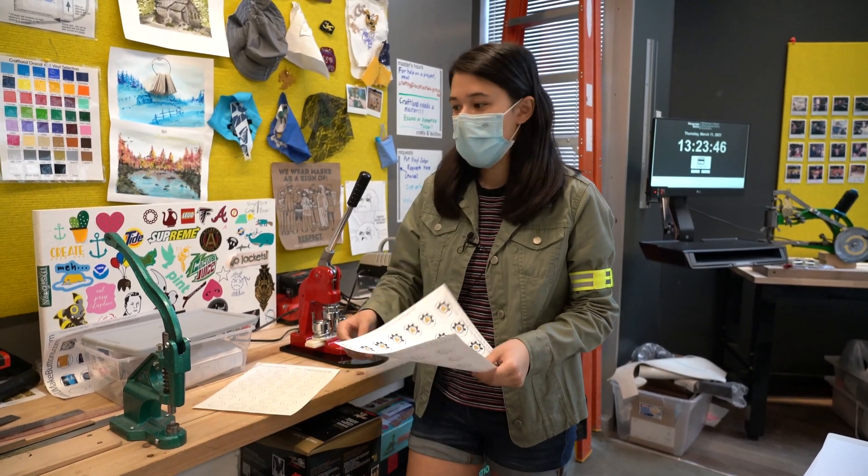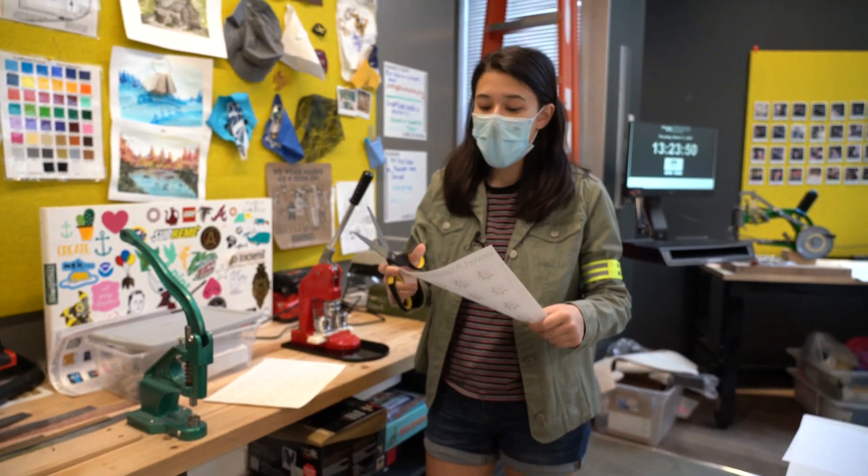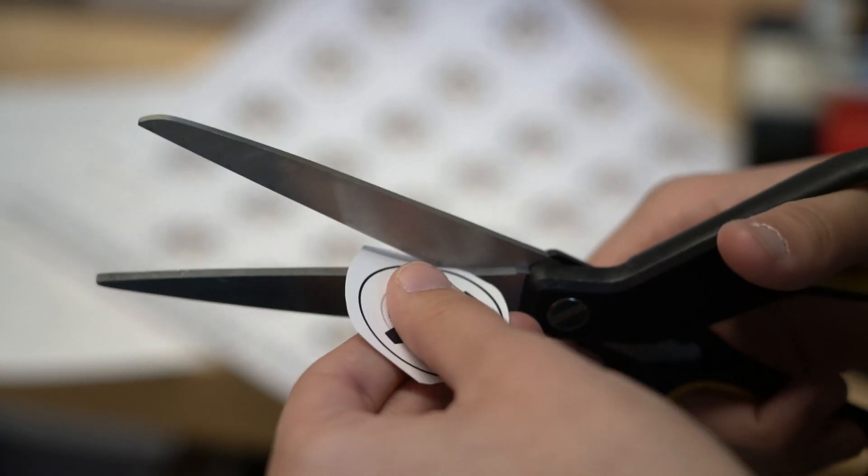The next thing we want to do is take some scissors and cut out along the black lines of our template.